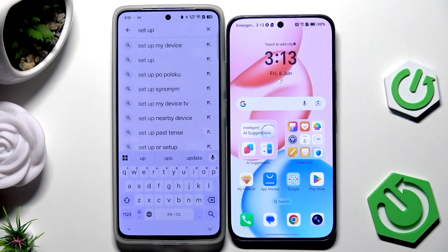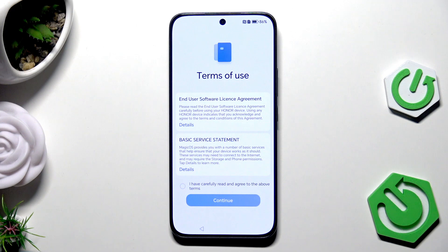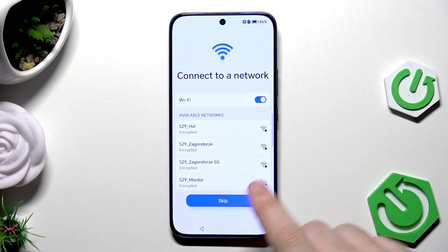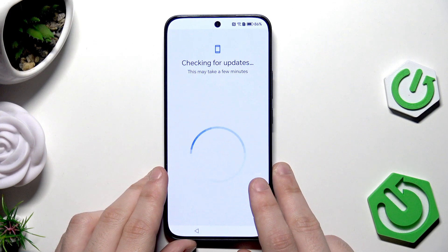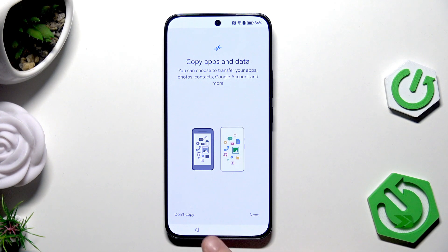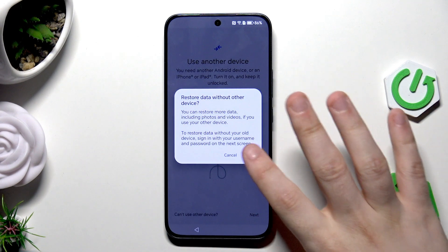Now let me show you how to restore the backup from Google One. We are again doing the setup process. Connect to Wi-Fi, click on Continue, and wait a few seconds. Again we have the option to copy apps and data — click on Next, but now select that you can't use the other device and click on OK.